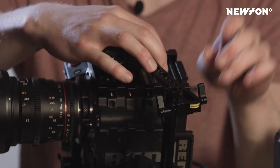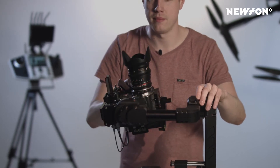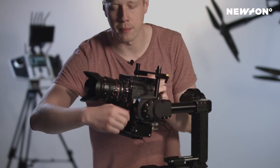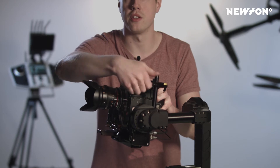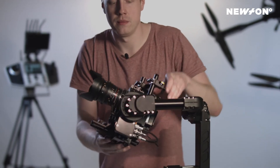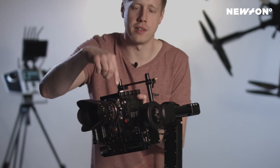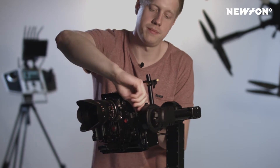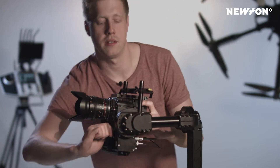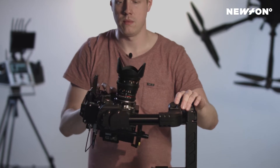Now we can start balancing the camera. We're going to begin with adjusting the height. As you can see, the camera wants to fall over that way, so we want to push the whole package downwards. First, we release this clamp here and also release tension on the top mount so it can move freely. Now I'm turning the adjustment knob — it has a sign indicating which way to turn to move it downwards or upwards. We're going to move it downwards.